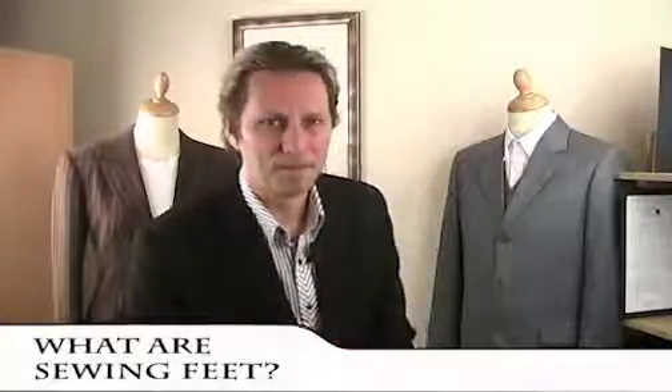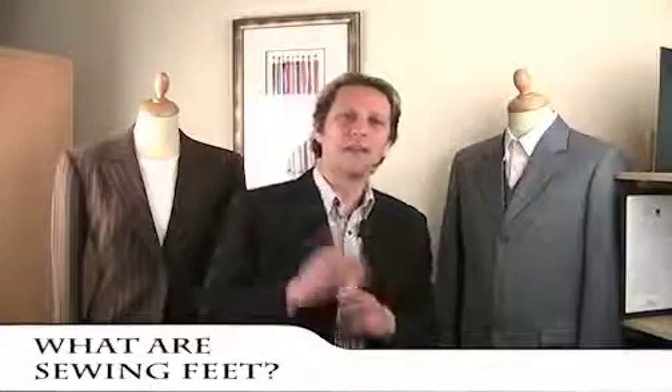What are sewing feet? Sewing feet are small parts that come with the sewing machine. These are the small parts which clip onto the sewing machine which feed the fabric right near the feed dogs.